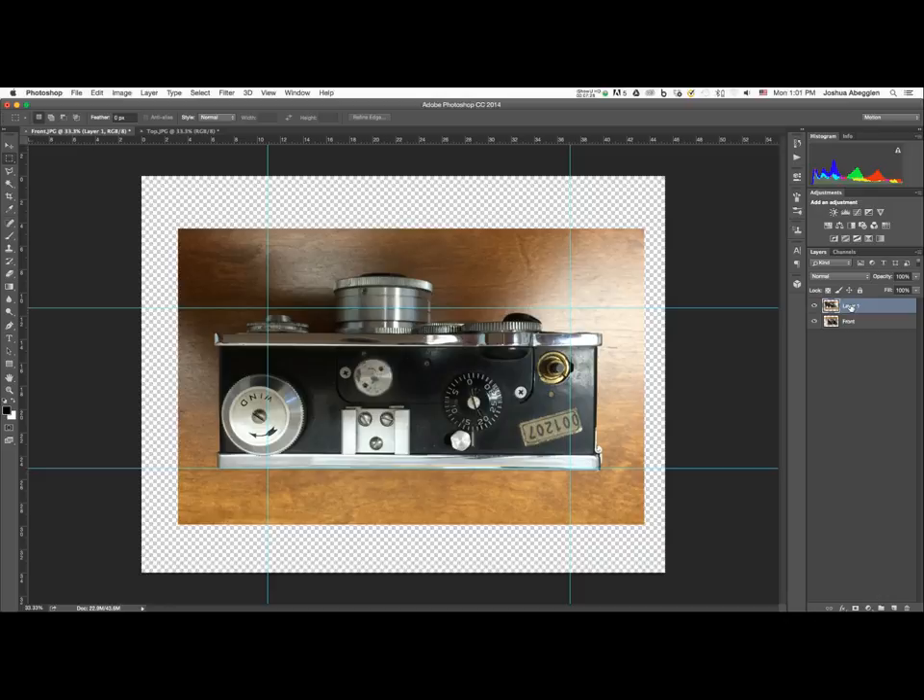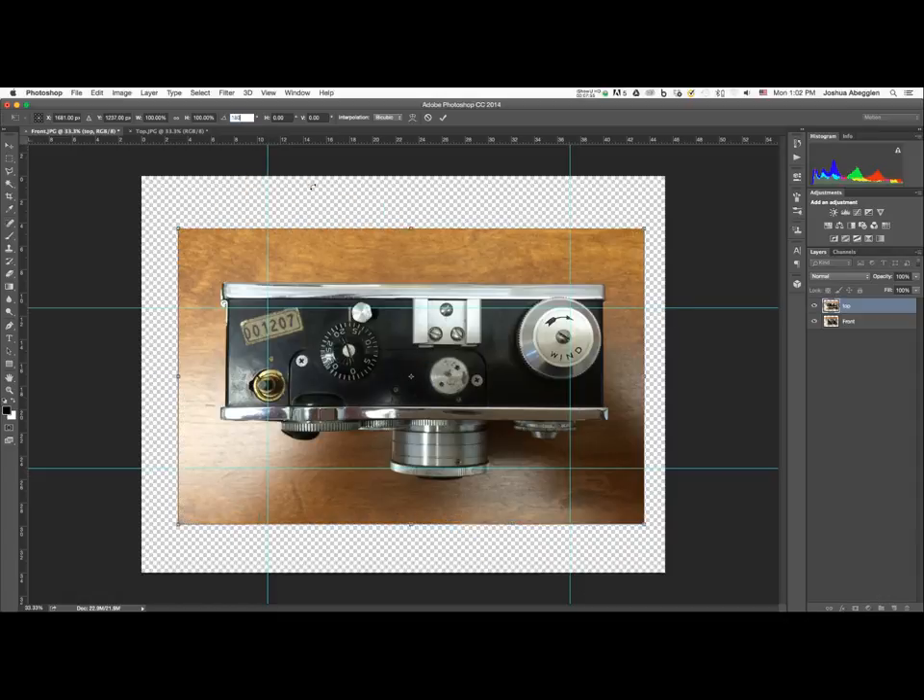Double-click the layer name and call it 'top' to differentiate it from the front layer. With the layer selected, hit Command or Control+T to enter free transform. You'll see the handles, bounding box, and the crosshair anchor point in the center. Manually enter 180 in the rotation field at the top, press Return to commit to the field, then Return again to commit to the layer.